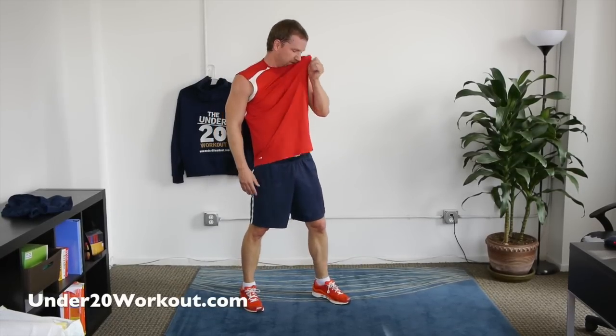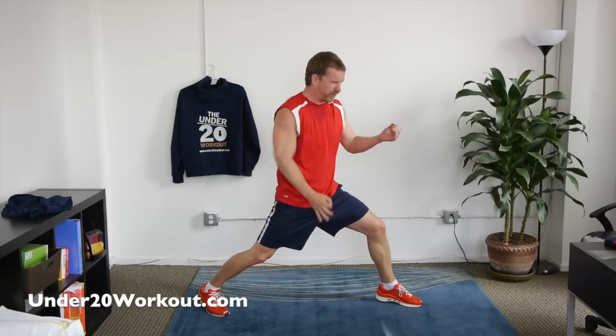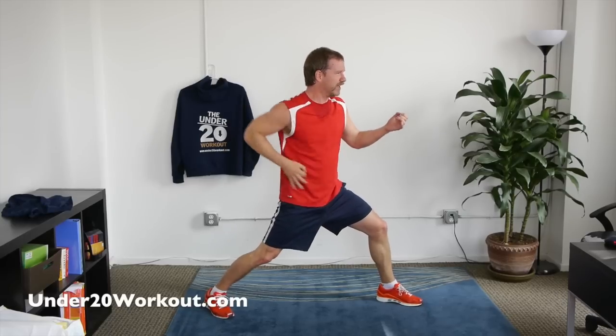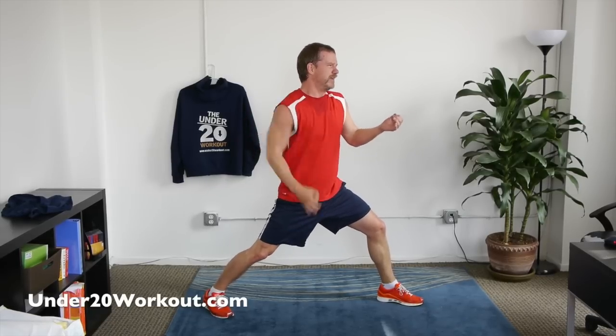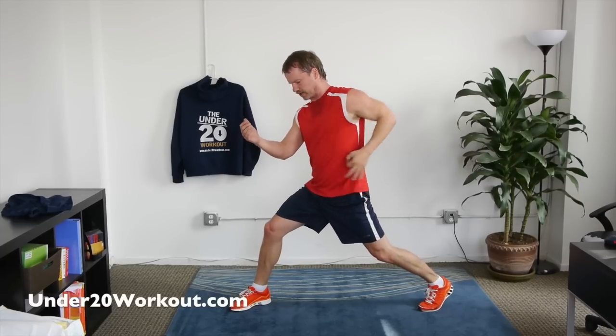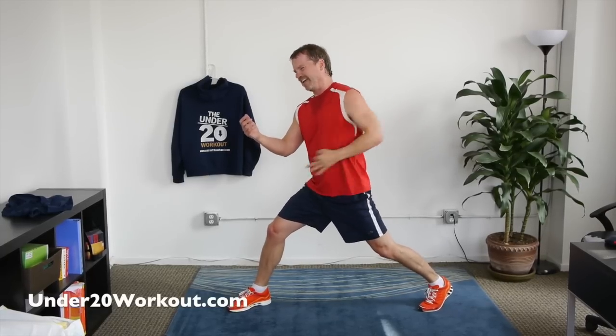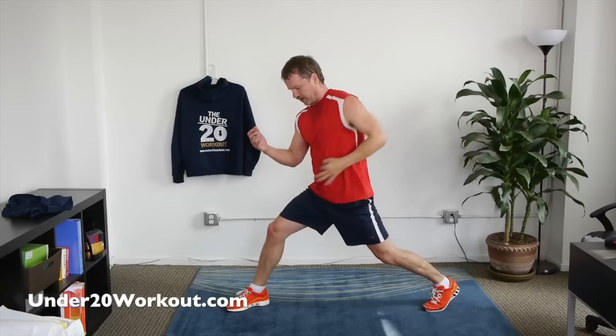Eddie Van Halen! Down nice and low, got your guitar. Fast as you can, get those arms going. Eddie Van Halen — greatest right-handed guitarist of all time. Doing 20 seconds each side. Because the greatest of all time was a lefty — faster, faster, speed. Switch! Hendrix — Jimi Hendrix, greatest all-time guitarist, happened to be left-handed. Lower, faster. Foxy Lady!